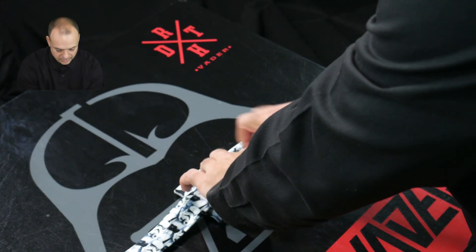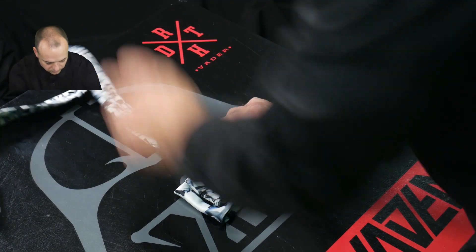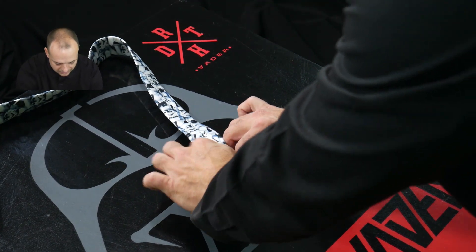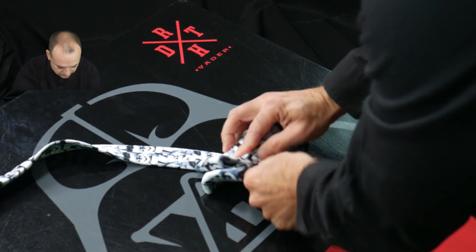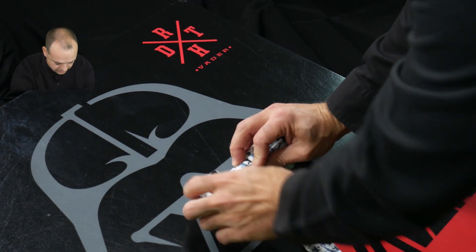Your next step: pinch right here in the middle at the very top seam. Fold that over, and now you can begin to pinch your tie and wrap this piece around and begin to get your bowtie shape nice and tight.